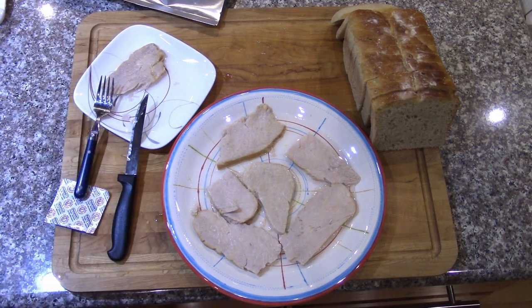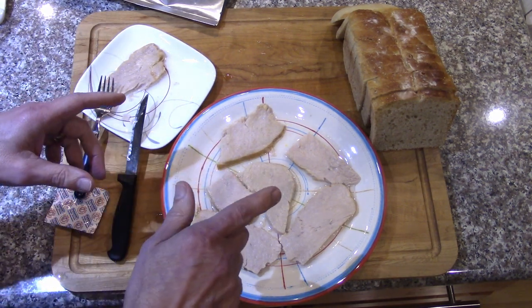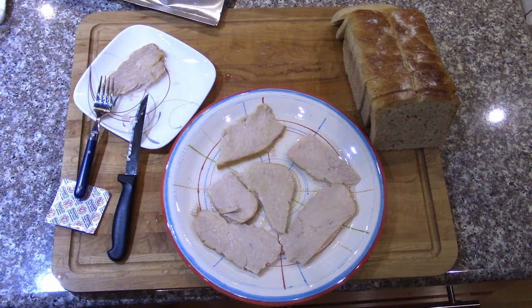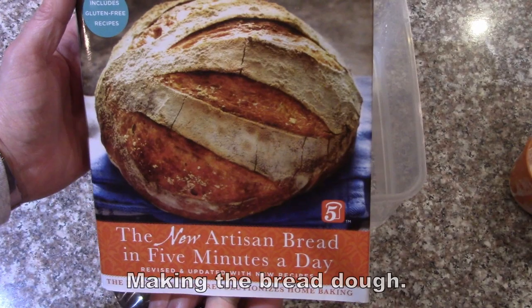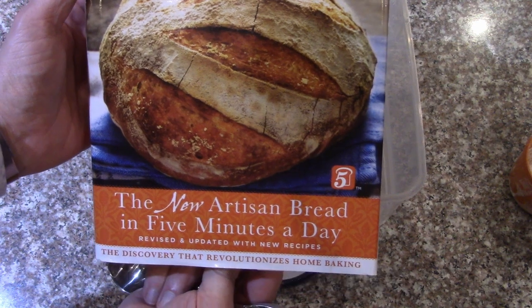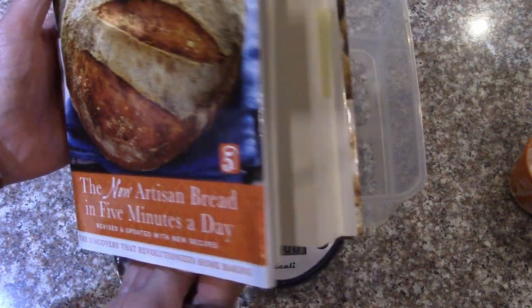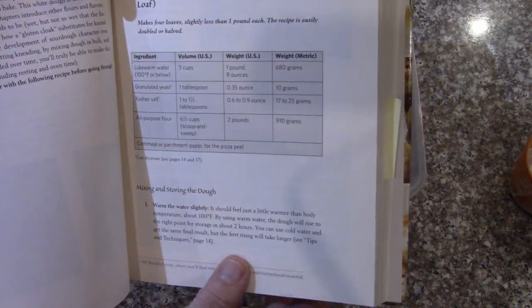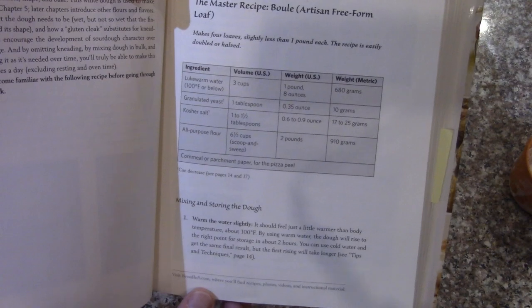That's a good turkey slice. I'm not going to make a sandwich on camera because you know how to make your own sandwich, but I will show how I made the bread. This is from the cookbook 'The New Artisan Bread in Five Minutes a Day,' doing the master recipe — a simple recipe you can use for lots of different kinds of breads.